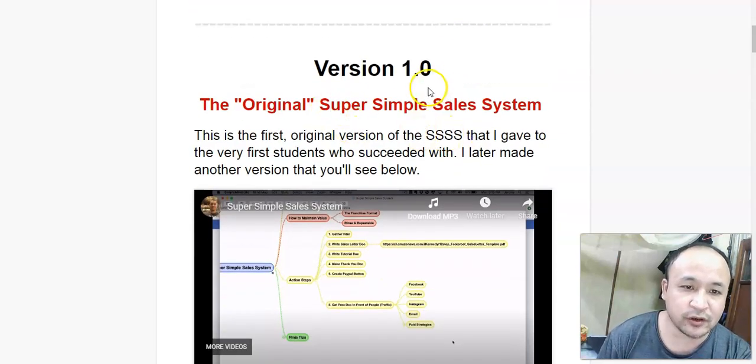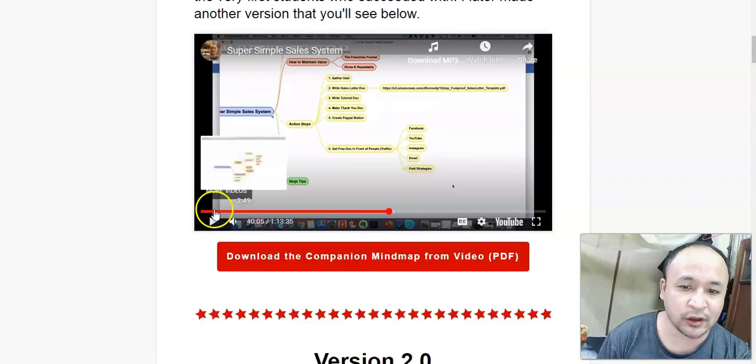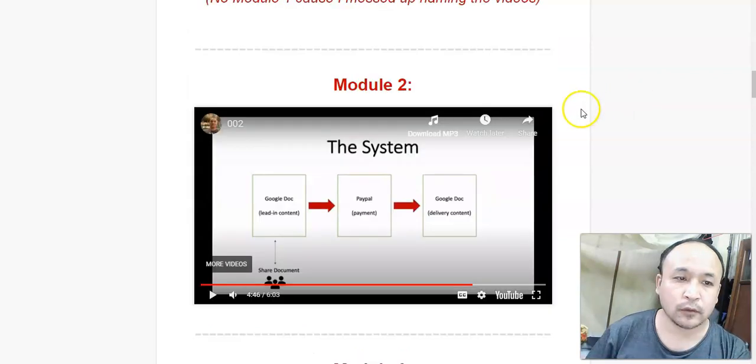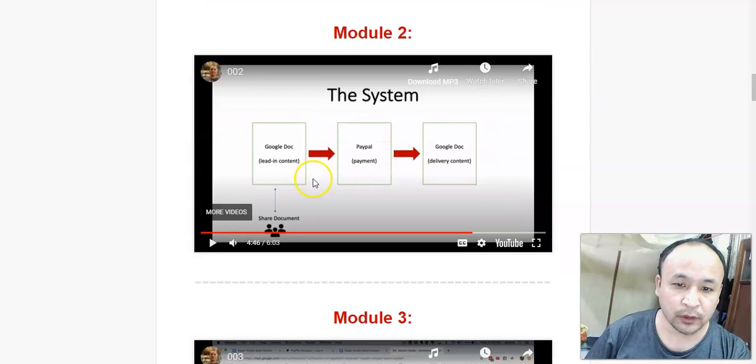This is version 1. I'll show you the description so you can understand what this Super Simple Sales System is all about. In module 2, he's going to show you an overview of the system — inside this, you're going to learn and see everything about it.